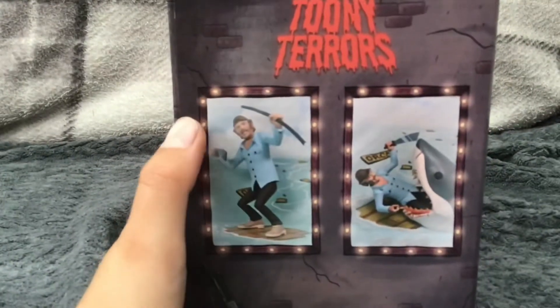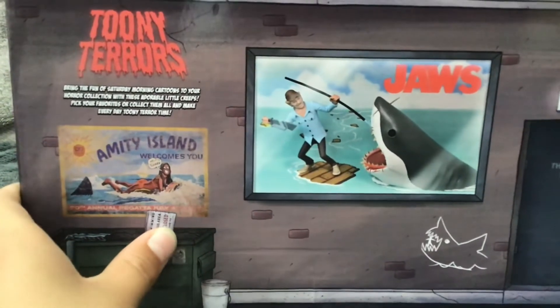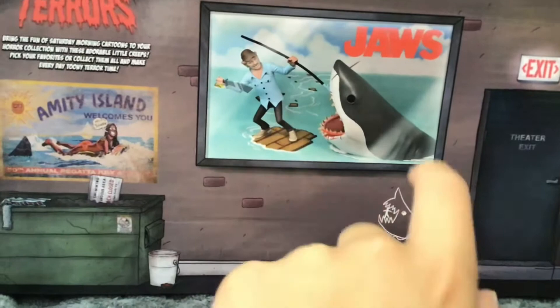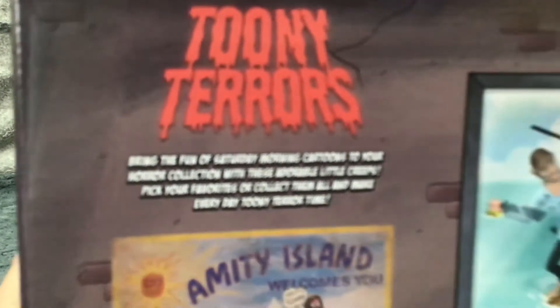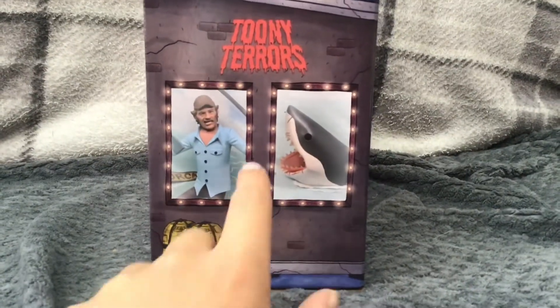You can see Quint with Jaws on the front, and on the back you see Quint with Jaws again. It says 'Amity Island welcomes you' - the poster, beach clothes, signs, and also Quint's drawing where he talks about catching the shark. You could try to read it but it's pretty blurry.